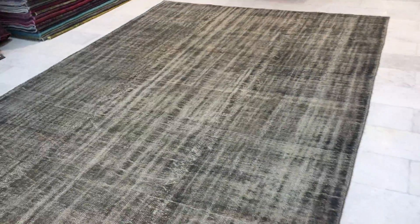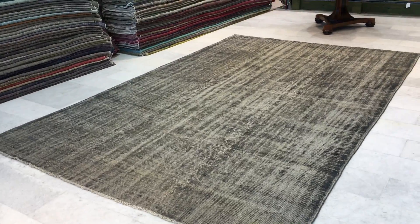If you have any questions about this carpet or any other carpets in our shop, we're more than happy to assist you in any way we can.